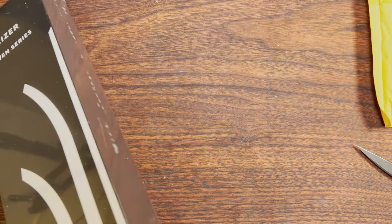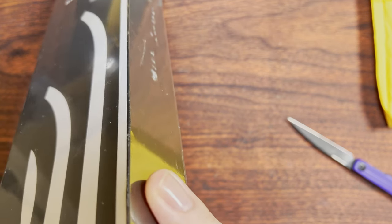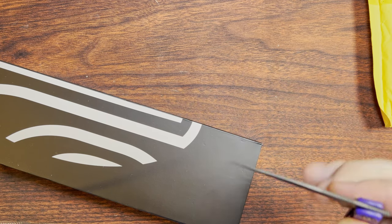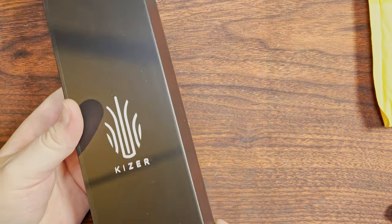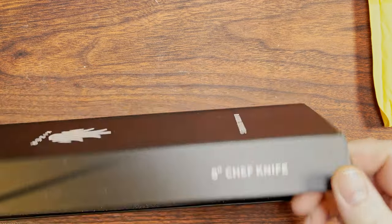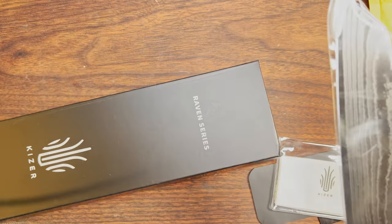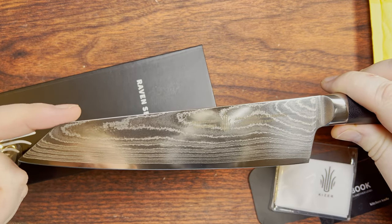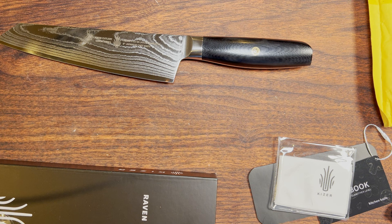It's a Kaiser — it's the Raven Series. Of course it's a knife. It's a kitchen knife. This slides out. Okay, this is supposedly kind of an eight-inch chef's knife, at least that's what they have it labeled as, but it is a little bit different. They're going to call it a Japanese chef's knife — what they call a kiritsuke. We've got G10 handles here with a little mosaic pin on both sides.